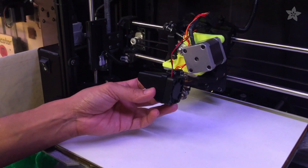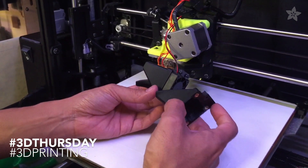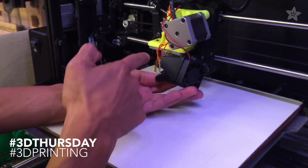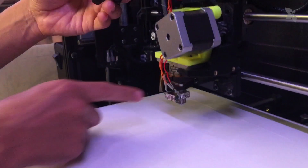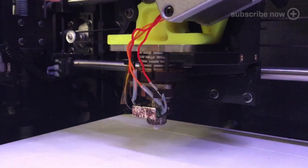We're updating the shroud on our Lulzbot 4. What we're doing is updating it so it cools the PLA up here before it gets down into the heat block, so we can have less jamming.